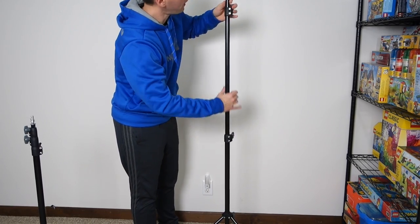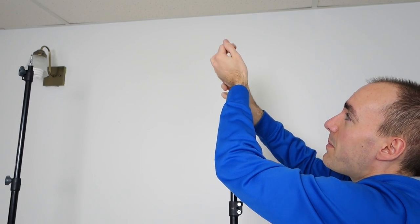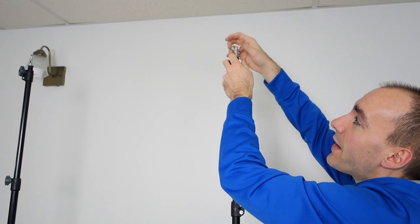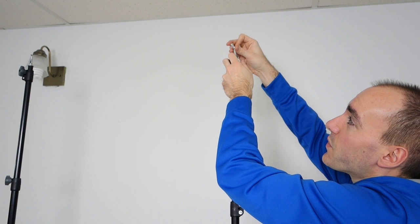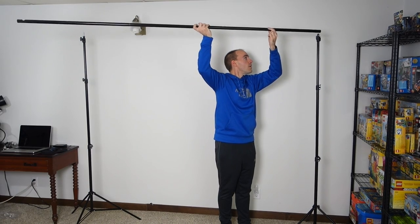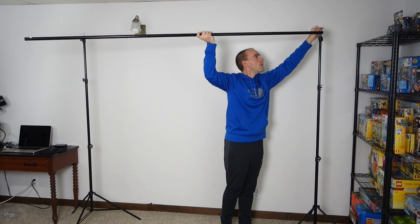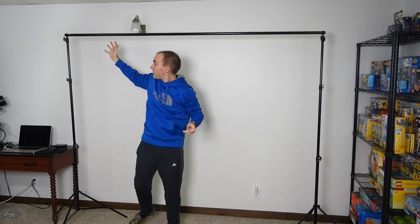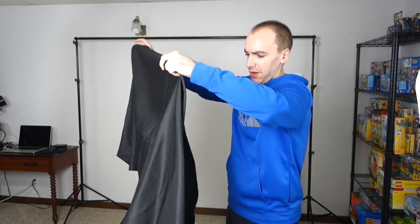I just need to raise these up to make it tall enough. I don't intend to stand in front of this — I'm mainly going to be sitting, so I can keep it pretty low. I'm going to take these off so we can put that crossbar across there. And that is the stand. I'm going to wait to put the tightening bolts back on top because I'm going to put the muslin background on first, just to see how that works out before we commit.